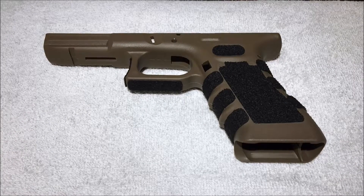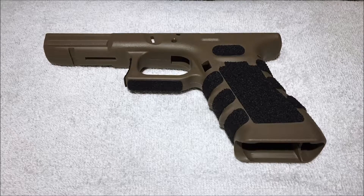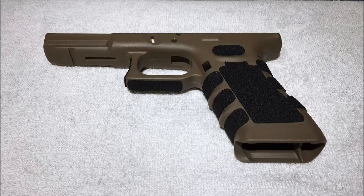Hi everyone, Crush Test Airsoft here with another Tokyo Marui Glock 17 gas blowback video. What we're going to do today is build a kind of project gun built with aftermarket parts from one manufacturer. That manufacturer is UAC, or Ultimate Airsoft Custom.